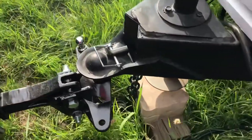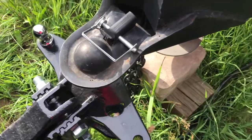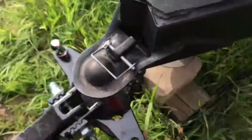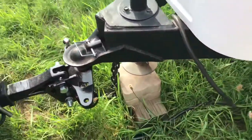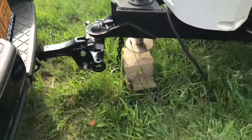Once you have the hitch down on the ball, you want to go ahead and lock this. We're actually going to use the tongue jack to help us put on the weight distribution. It's going to allow us to kind of level up the camper and the car.